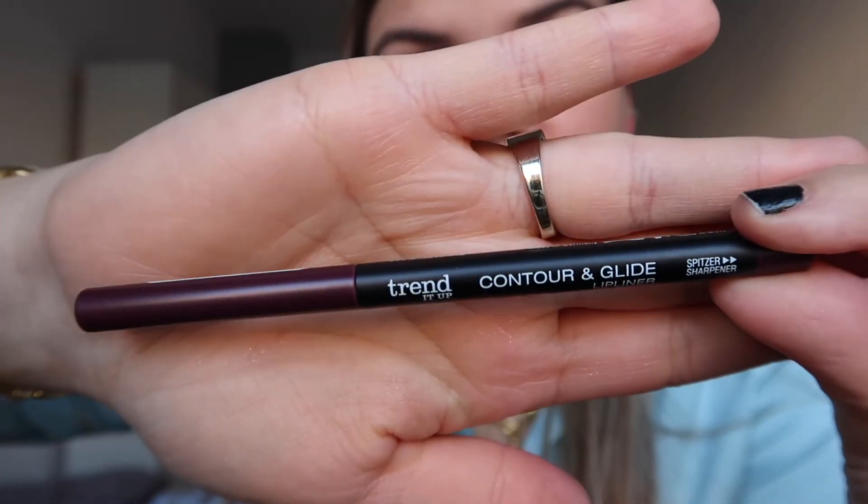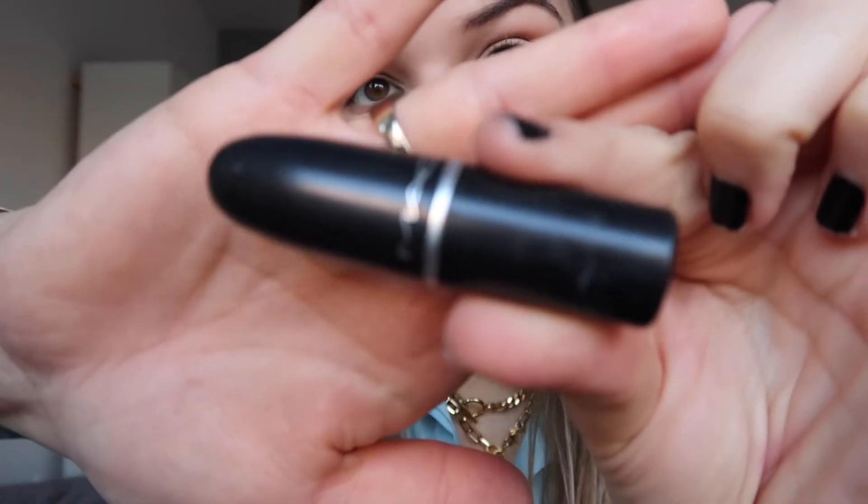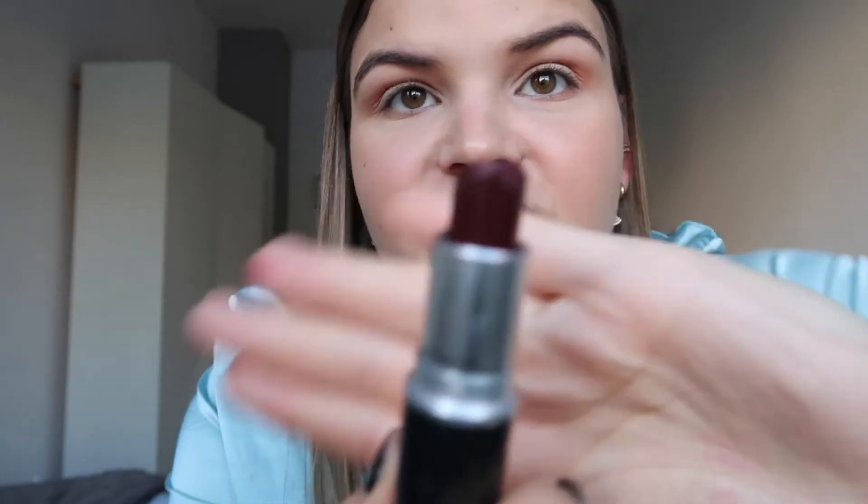Now let's start with the lips — this is going to be the most exciting part! I just bought this really dark liner by Trend It Up, which is going to line my lips just roughly so that I don't go above the edges — it helps me guide along the lips. This is going to be a concentration act, guys. And now I'm just going to go over it with the ever iconic MAC lipstick in the shade Media — this is a super dark one. Let's put this bad boy on and see how it looks.